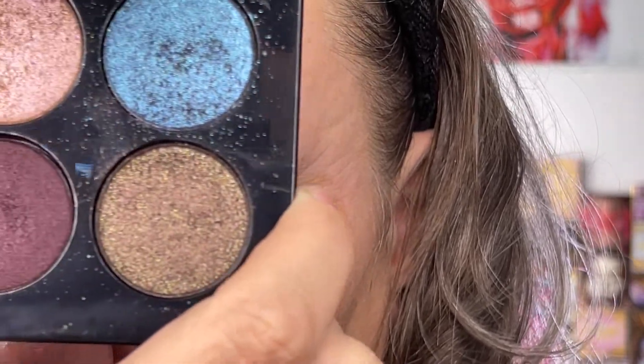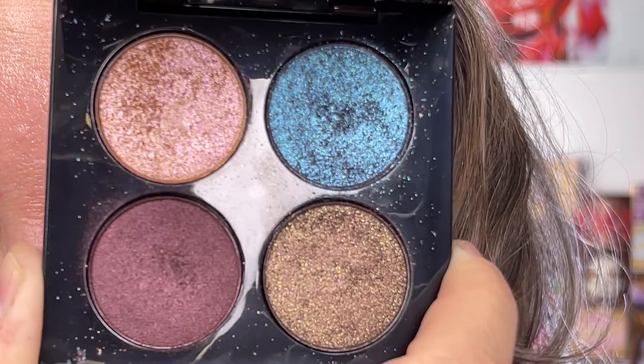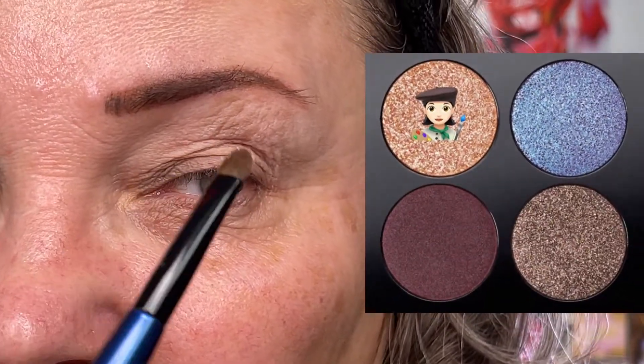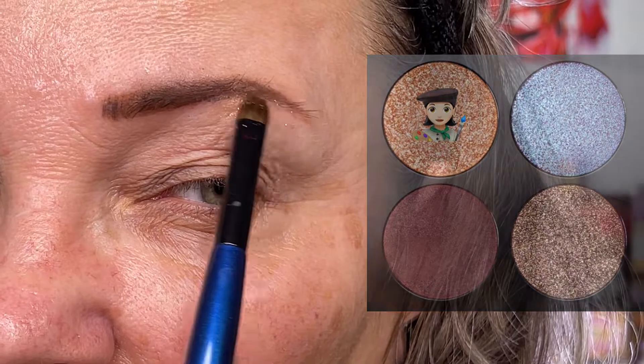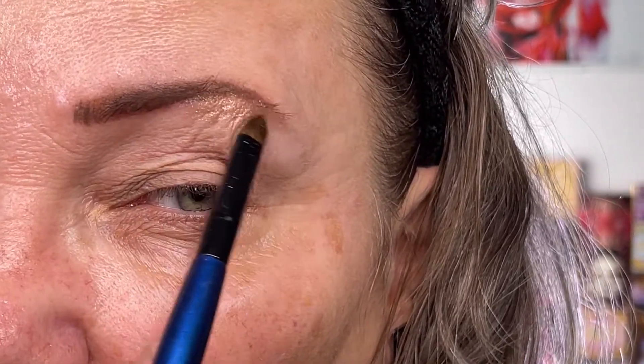Like always, I'm going to start by showing you the palette. Here you see it. I'm going to start with the highlighting shade using my flat definer from Sona G. I'm just going to place it on my brow bone here, under my brows. It's a golden, lovely color with some pink sparkles in it — just trying to catch the light to show you.